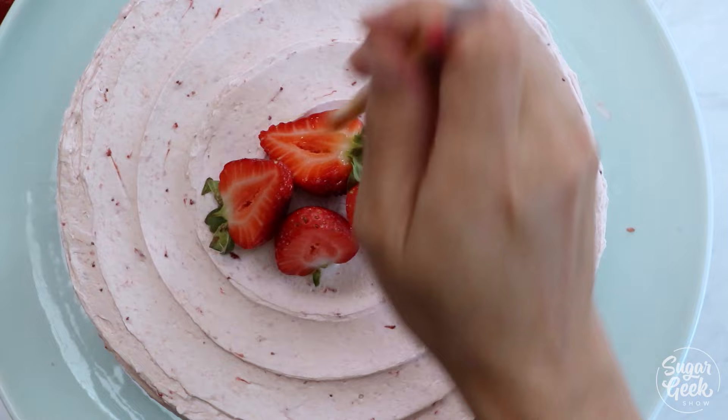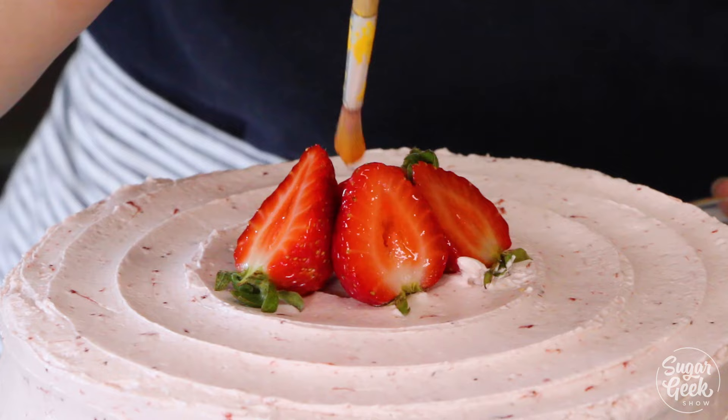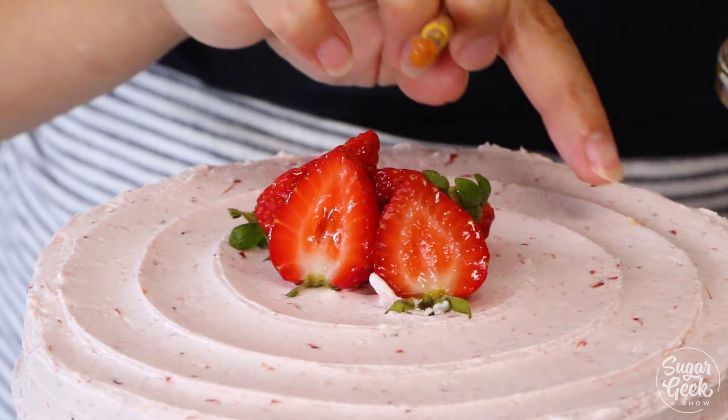You only have to put the glaze on the cut part. I know people will ask: can I use strawberry jam, berry jam, or corn syrup? Yes, you can use any of those things. Now whenever you go to a bakery and you see the strawberries so shiny, you'll be like, I know how they did that — I know their tricks!